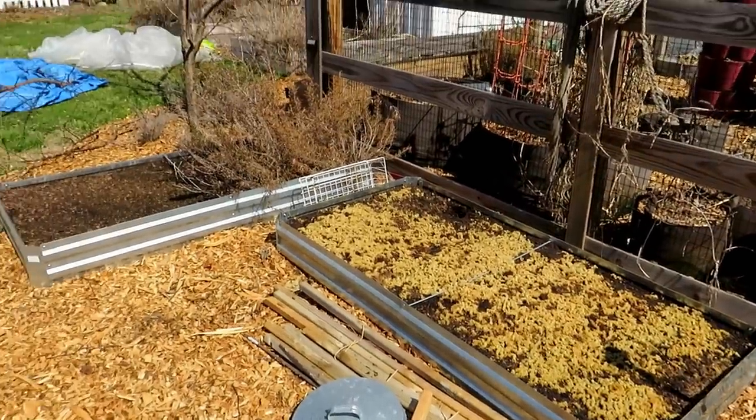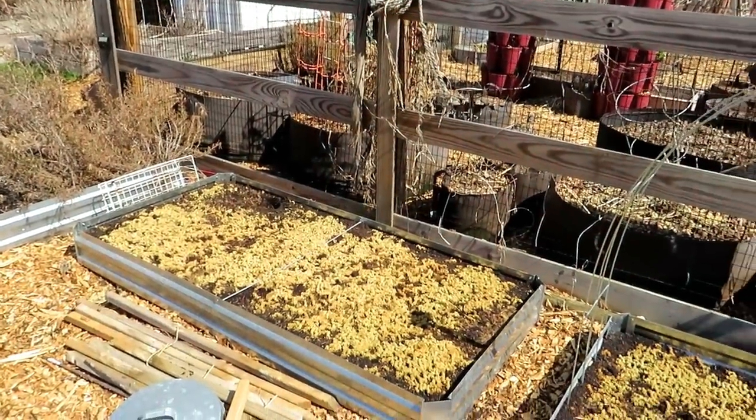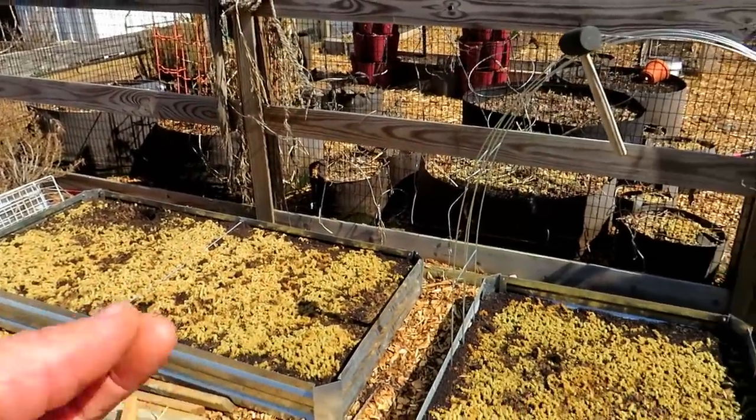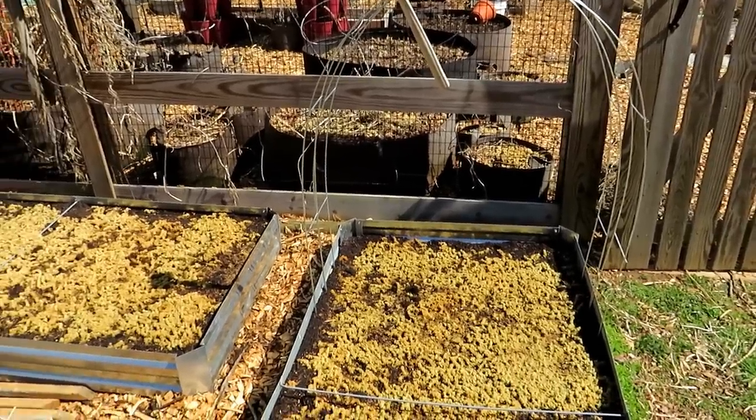For the last two years I had wire worms in these beds. They came in when I put in mulch that I ordered. Wire worms are like those mealworms that you feed birds — they get into onions, garlic, root crops, and cause damage.